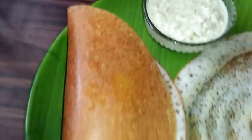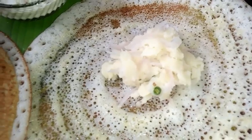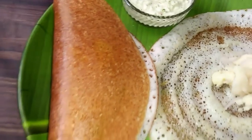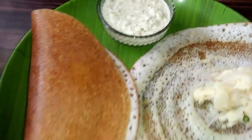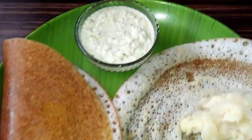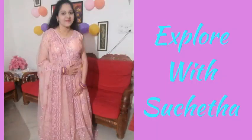Now you can see a very tasty morning breakfast. The Davangere Benne Dosa is ready along with the different and special potato palya and the different coconut chutney. Hope you enjoyed my video. Please subscribe to my channel, press the bell icon for latest updates, like my videos and share with your friends. Thanks for watching — see you guys, thank you!